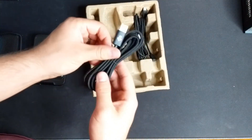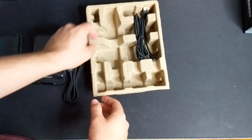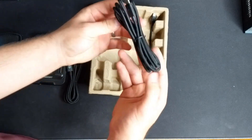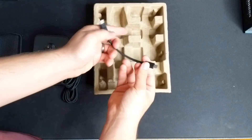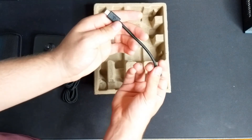We have a few cords here. We have a medium length one, and then we have a really nice long one for if you're using a boom mic, which is really nice that they included that. And then we have our short one for if you're just using it on the regular stand. That's something I didn't expect — that they would include that extra cord — and I think that's an absolute win.